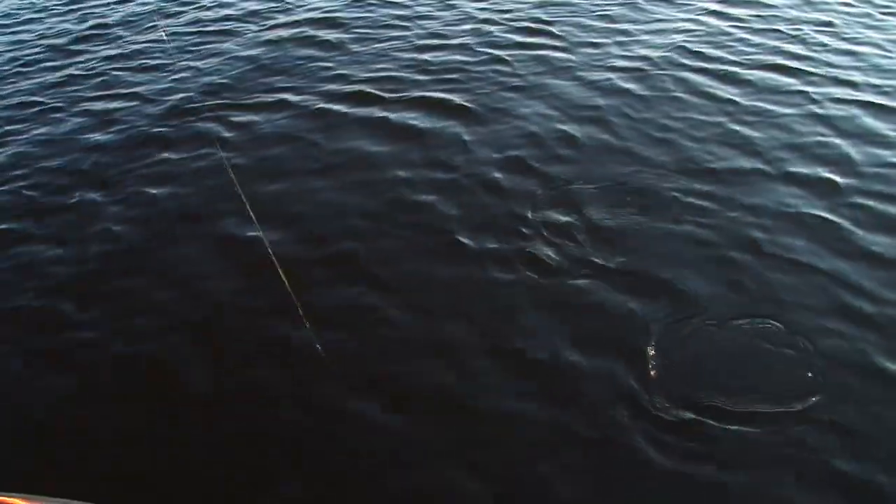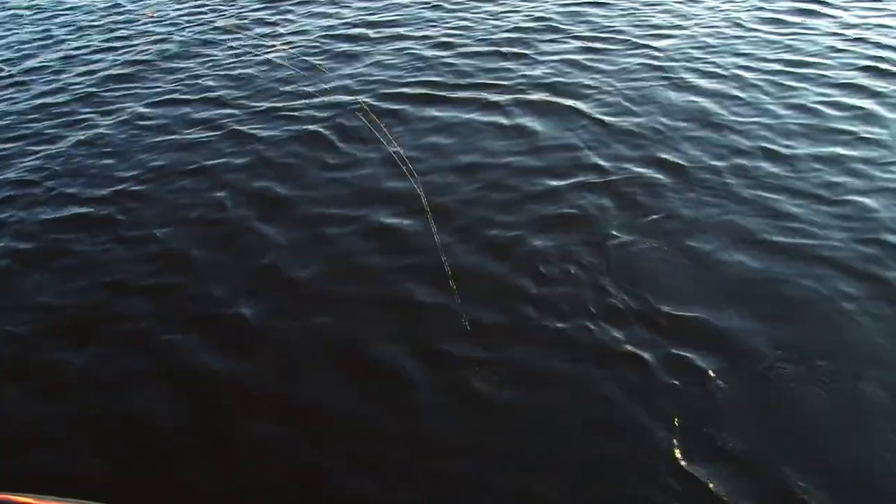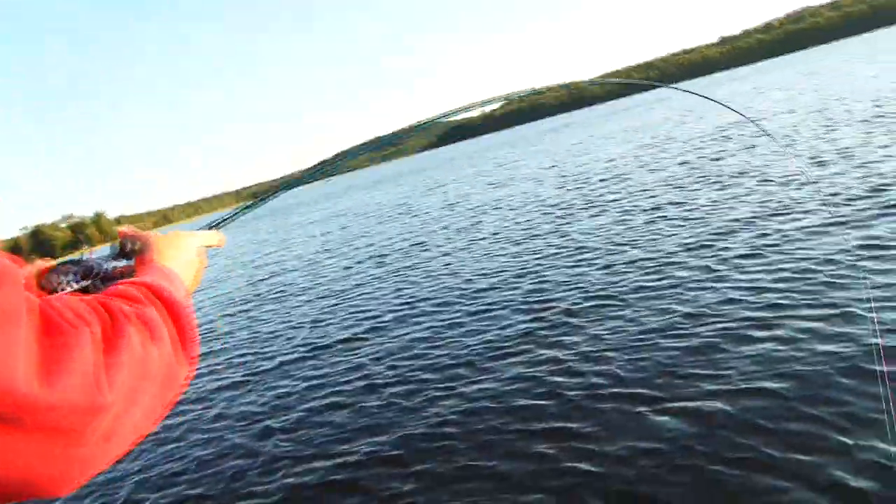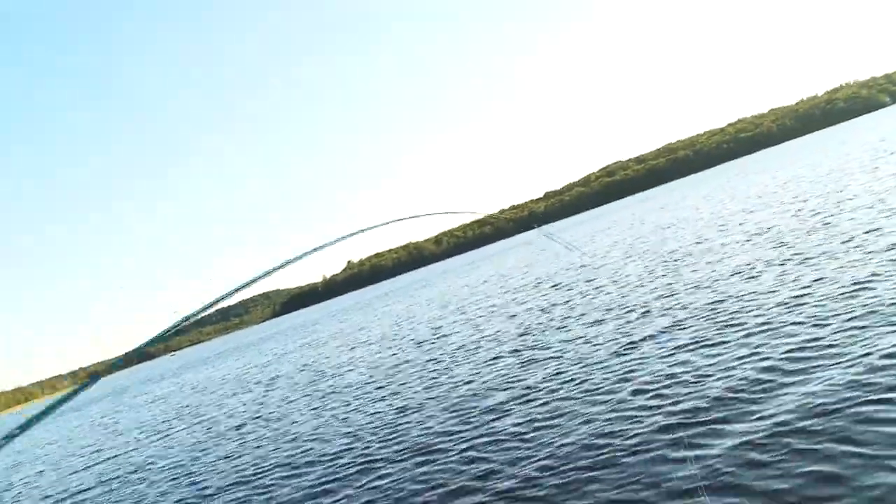They're just decent fish, but I'm catching them now. Not seeing them just on the sonar — catching them as well. See that rod? Look at that bend in that rod. That's why we want a good crankbait rod to do that.